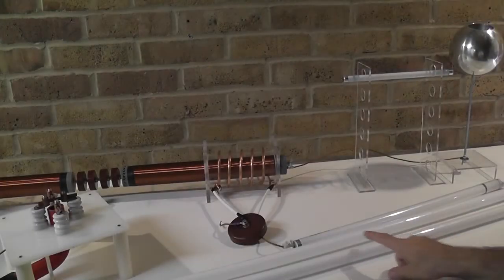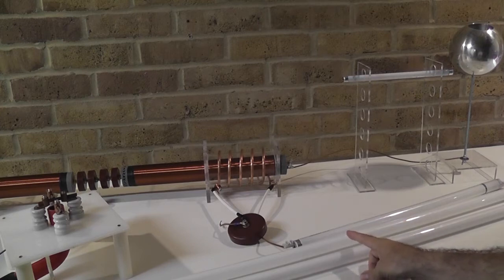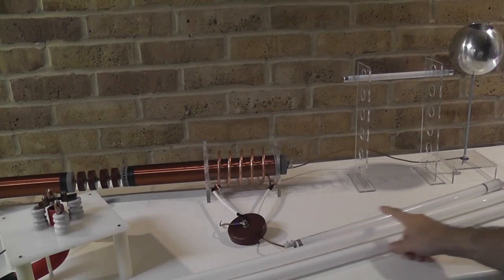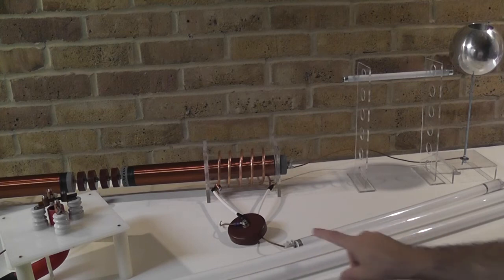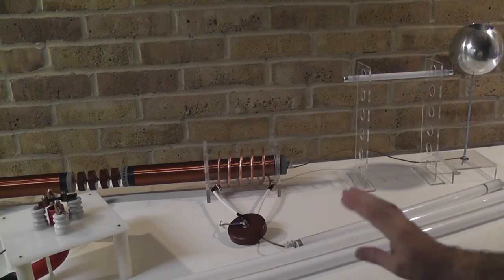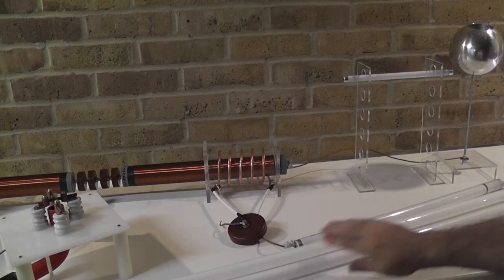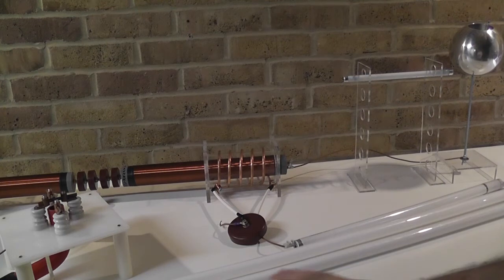I have connected a couple more fluorescent bulbs in series. What I expect is that the electrical pressure is not going all the way through — it has only connectivity at one end with nothing connected on the other side. I am not doing this to show how much power the system has; I want to show the electrical pressure, the electrical potential going through the system. It has limitations — if it is not strong enough it will not go all the way through and will stop in the middle.